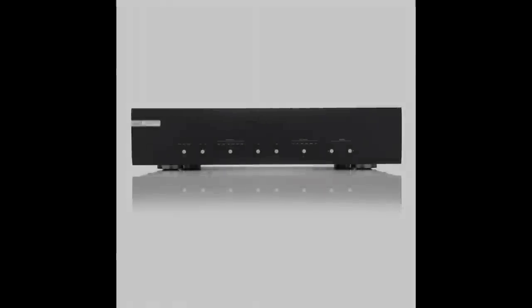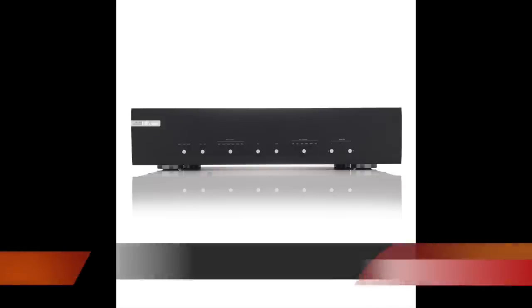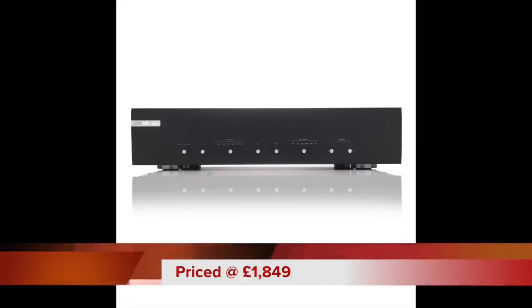Hello and welcome to this week's review, and it's a review of a phono amplifier by Musical Fidelity. It's called the M6X, and this is part one of a sort of two-part review.